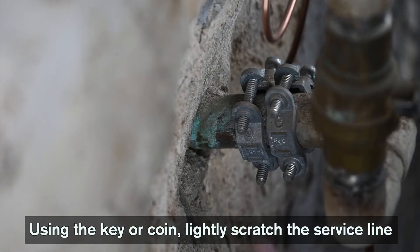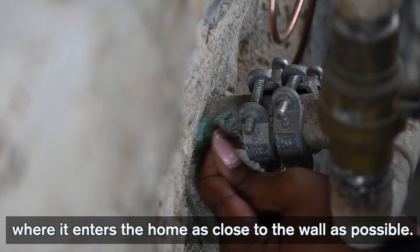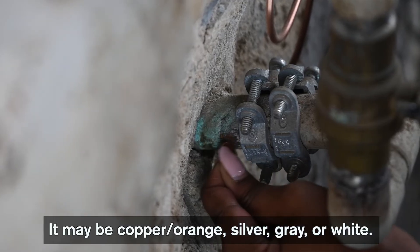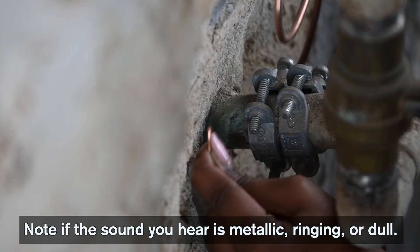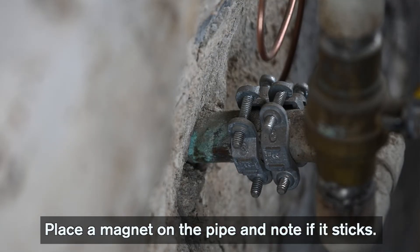Using the key or coin, lightly scratch the service line where it enters the home, as close to the wall as possible. Note the pipe color when scratched — it may be copper, orange, silver, gray, or white. Tap the pipe with a coin and note if the sound you hear is metallic, ringing, or dull. Place a magnet on the pipe and note if it sticks.